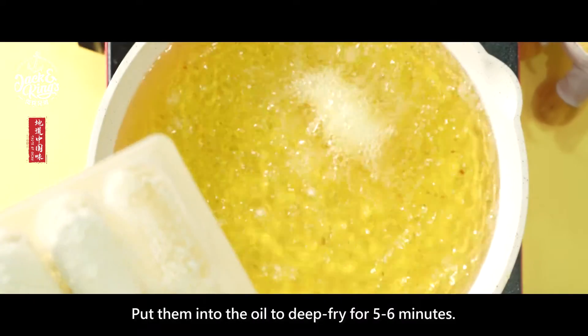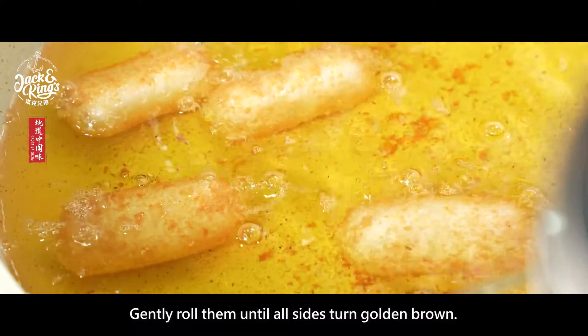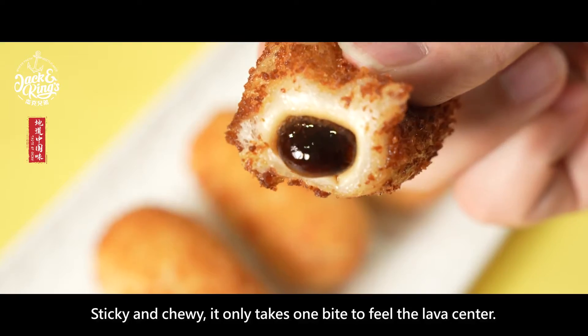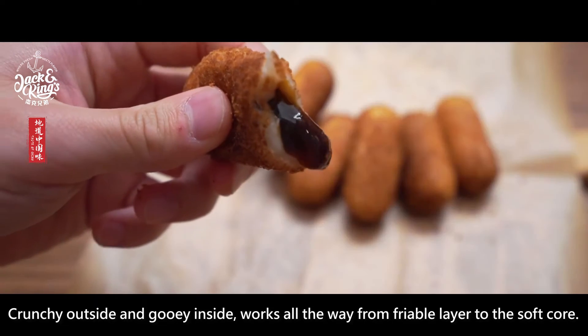Put them into the oil to deep fry for five to six minutes. Gently roll them until all sides turn golden brown. Sticky and chewy, it only takes one bite to feel the lava center — crunchy outside and gooey inside.